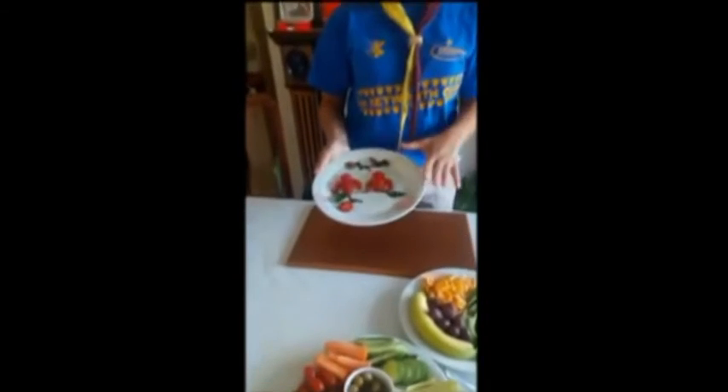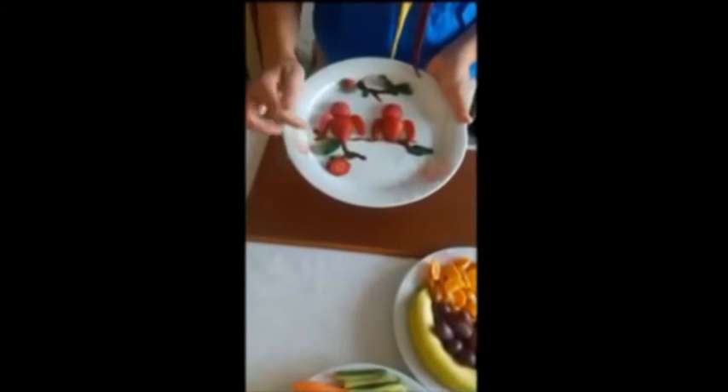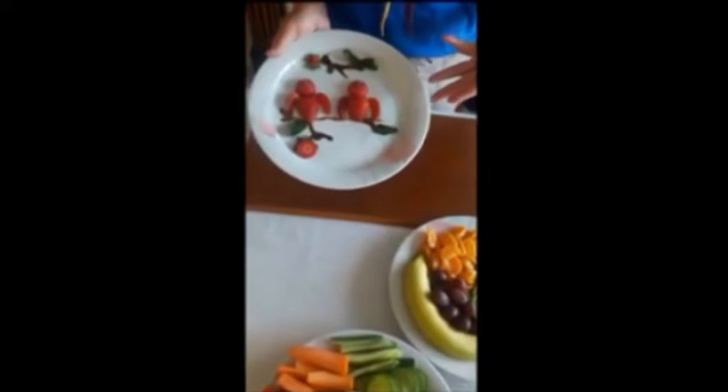This is what we mean by a piece of art. This is something that I prepared for you before, which I used mint, chocolate spread, strawberries, and radishes to make a piece representing birds on twigs.